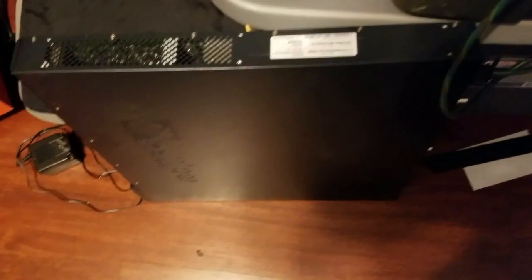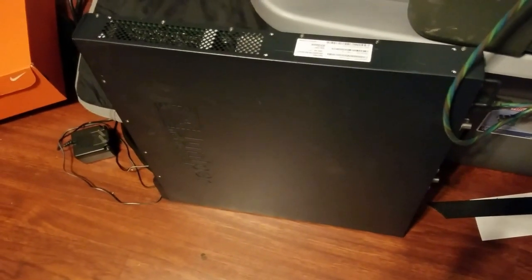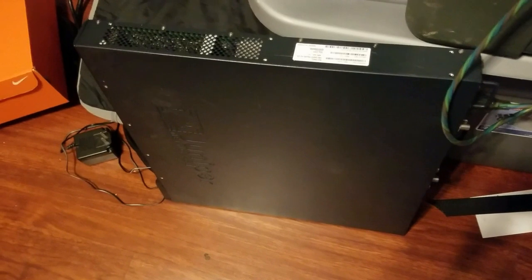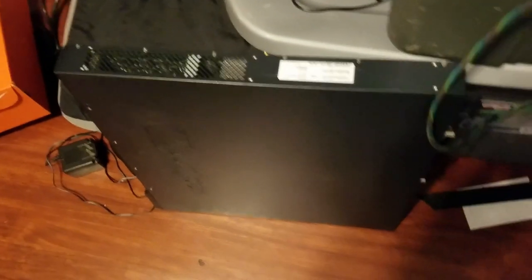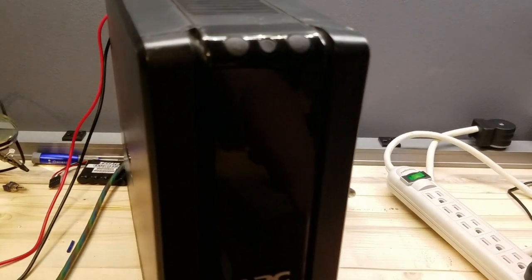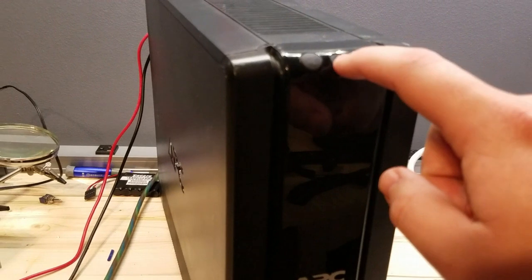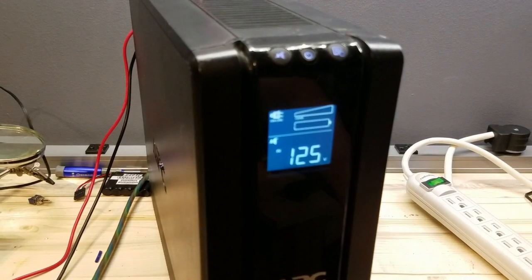This is the readout screen where it'll tell you stats about the UPS operation. Down here we have a Juniper rack mount switch — the fan comes on and it's basically just there to tell us that the UPS is operating. We'll show some of the issues, will power it on now.